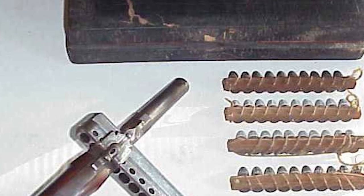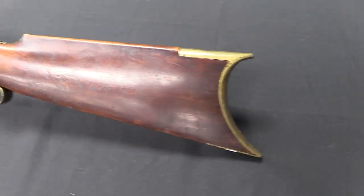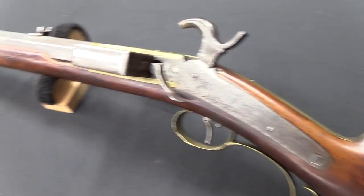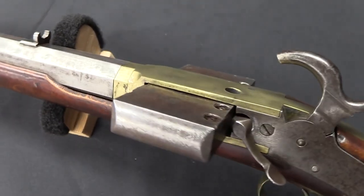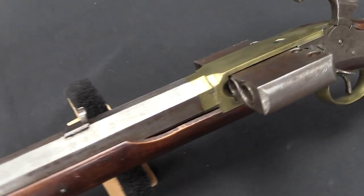In recent times, the harmonica gun has experienced a renaissance among collectors, who admire its distinctive design and historical import. Original specimens and replicas grace museums, private collections, and gun shows, perpetually capturing the fascination of enthusiasts and spectators alike.